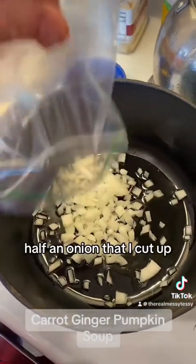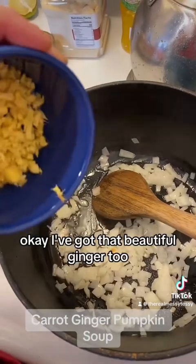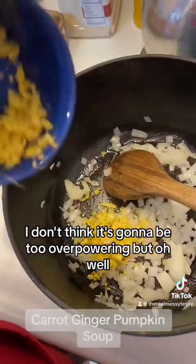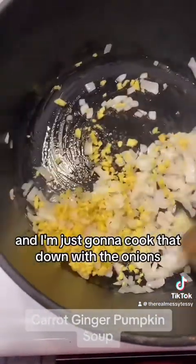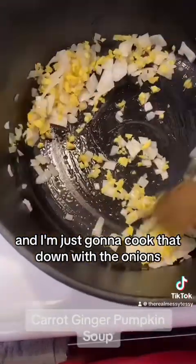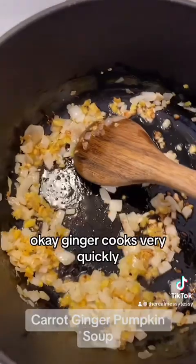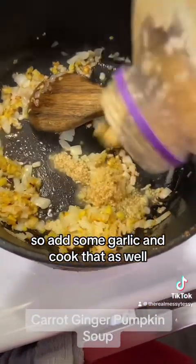Just about half an onion that I cut up — use whatever you got. I've got that beautiful ginger too. I don't think it's gonna be too overpowered, but it's good for you. I'm just gonna cook that down with the onions, and I added a little bit of salt. Ginger cooks very quickly, so add some garlic and cook that as well.